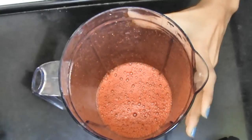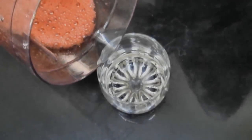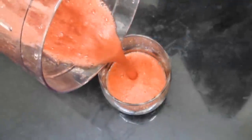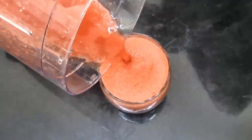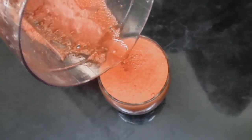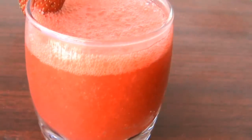The juice is going to be nice and frothy. Pour it in a glass and serve it right away. I love to have this juice for breakfast, in the evening, or whenever I feel like it.